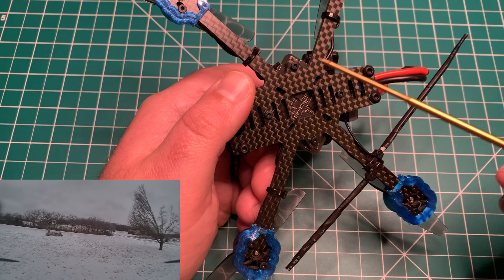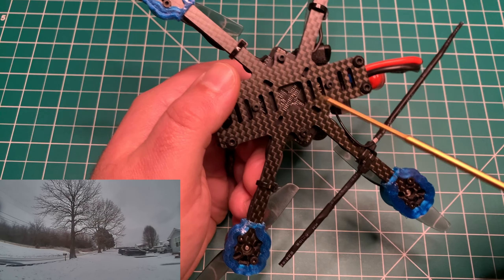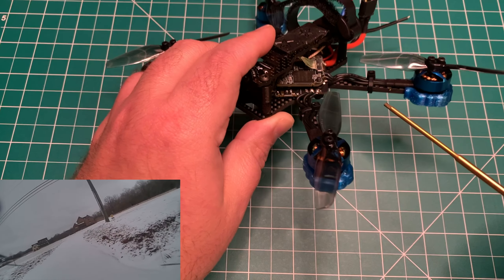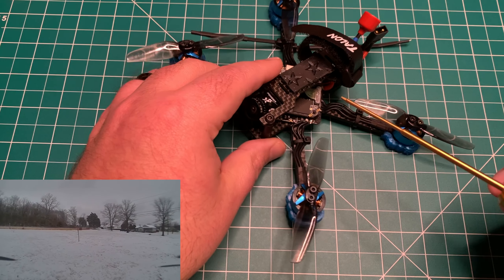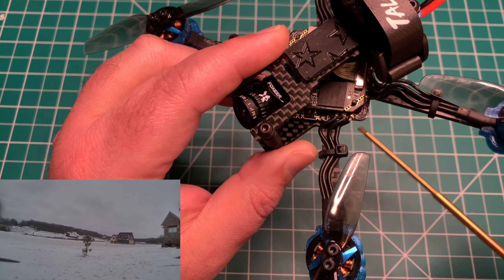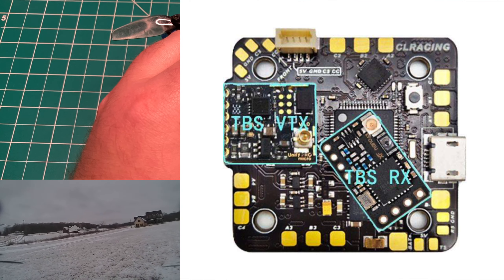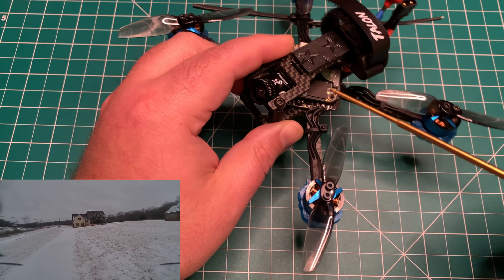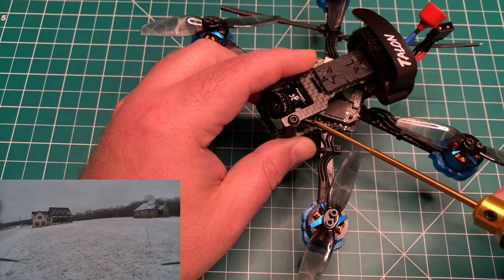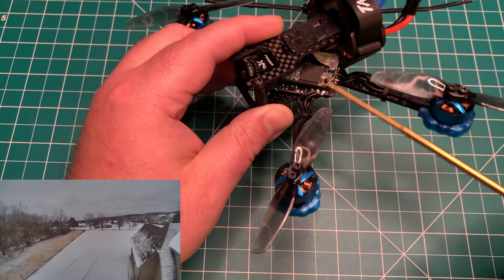I'm running the CL Racing F7 Whoop board — this is the V1 board, and as you can tell it is larger than the typical 25x25 Whoop board. It does stick out, but that's not a problem on this frame. You can run a 16x16 or a 20x20 stack, though he did say a 20x20 stack may have some clearance issues. I've been running these Whoop boards with success, and this is a 20-amp board. The motor pads are large and it was very easy to solder.